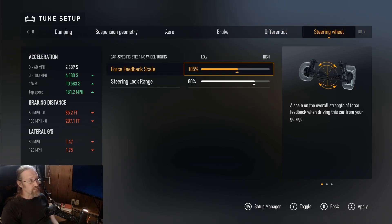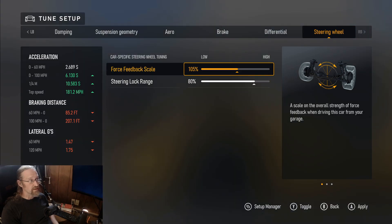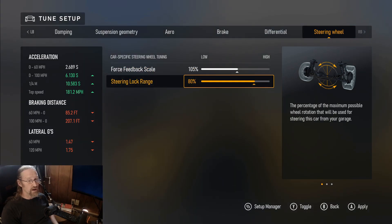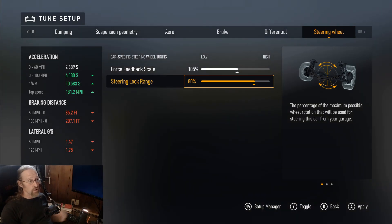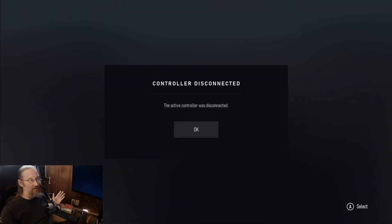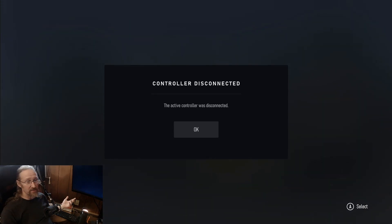If you want to see my force feedback scale, I raised it a little bit on this car. My steering lock is at 80 degrees, so with a 900-degree wheel that's effectively 720 degrees of rotation. That's my tune — I will share it, you can download it or just copy my settings and make it your own. With that, let's get on to the track.